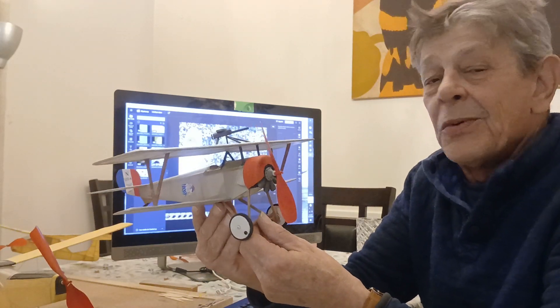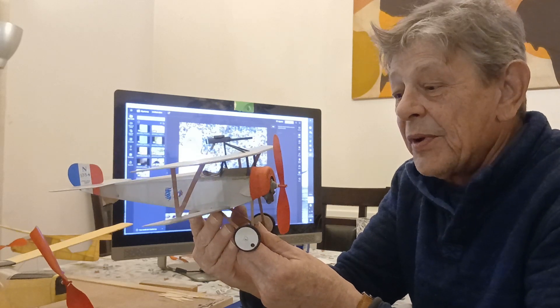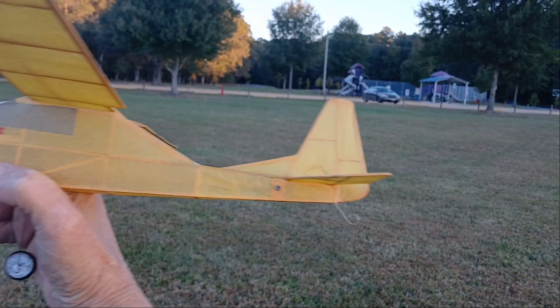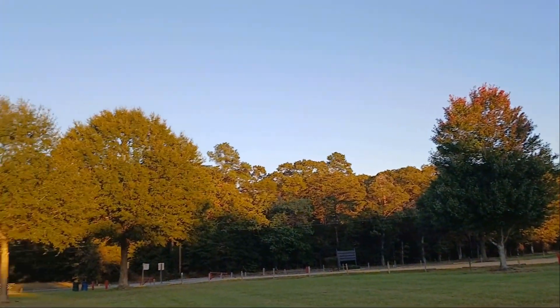So in the end, what would a fabulous day at the field be like without a flight from the fabulous finch? See you next time.